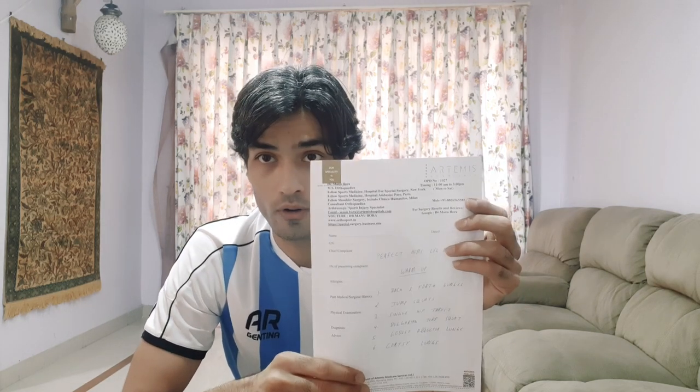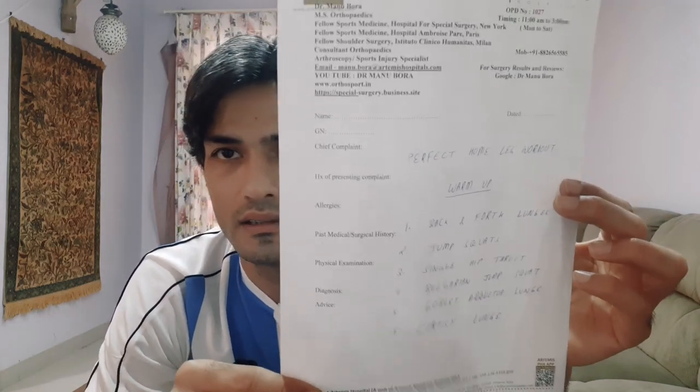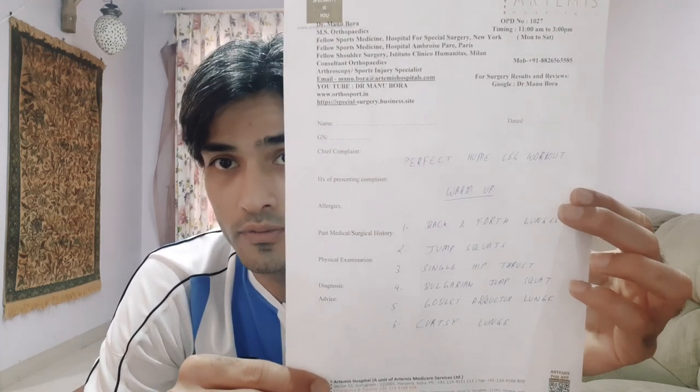I've made a simple schedule of six exercises for you guys. First is backward and forward lunges — my favorite exercise because it involves all the muscle groups in the leg at the same time. Then jump squats, then single hip thrust, then Bulgarian jump squats, then goblet adductor lunges, and finally the curtsy lunge.